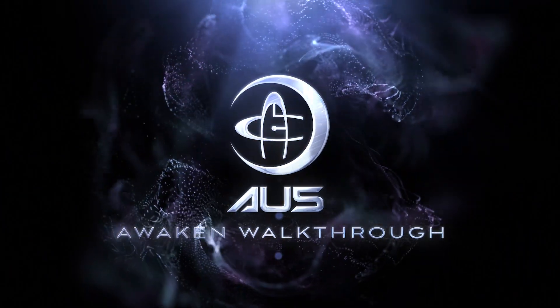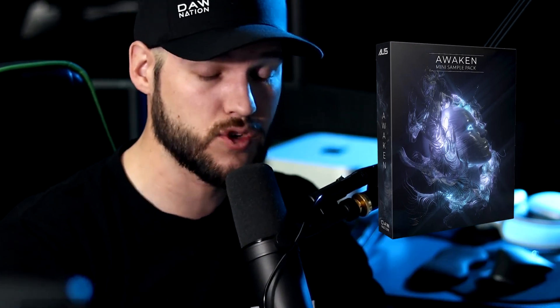This is a small snippet from AU5's Awaken walkthrough over on his YouTube channel. So if you want to check that out, there is a link in the description. And also, there is a free download link to the Awaken mini sample pack. That's right — you can actually have the sounds that are inside of Awaken. Link in the description, go click it right now. Thank you.